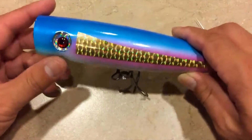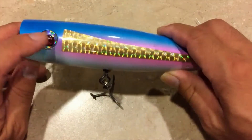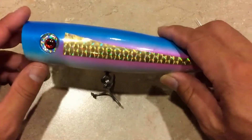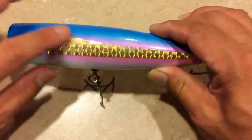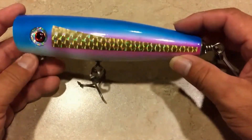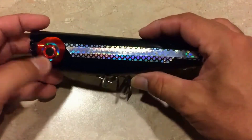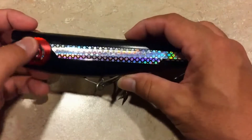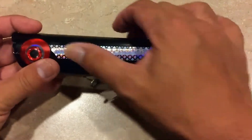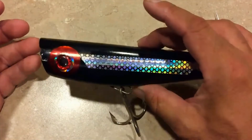I even had this Kaku lure — notice that I changed the eye out a little bit. I put a red eye in there just to give it a little more color, and I also put this reflective gold tape on it just to give it a little shine underneath the water. I did it to this other Kaku lure too — it just had a silver dot, so I put the red eye on and boom, put that on to give it a little more color.